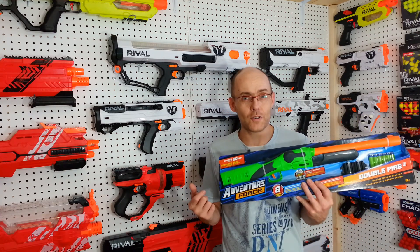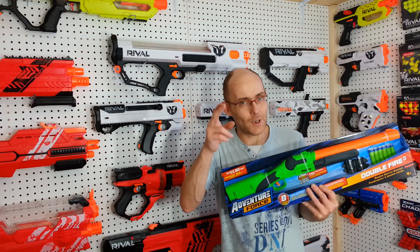Hey everyone, DataHoldNerveGuy here. Even if I'm a ride-all fan, I really dig those small, fun, sometimes innovative dart blasters. So today, it's the Adventure Force Double Fire by Busby. Welcome to that.